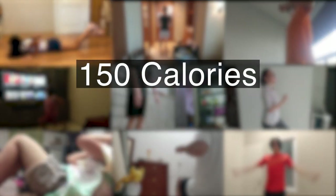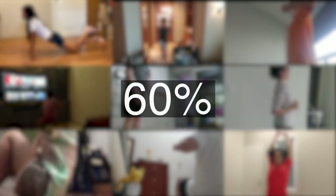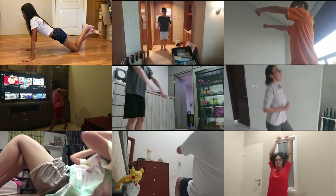With our application, you can burn 150 calories in under 15 minutes. That's 60% of the recommended calorie burn by exercising. It can improve your mood, productivity, and of course, your health.